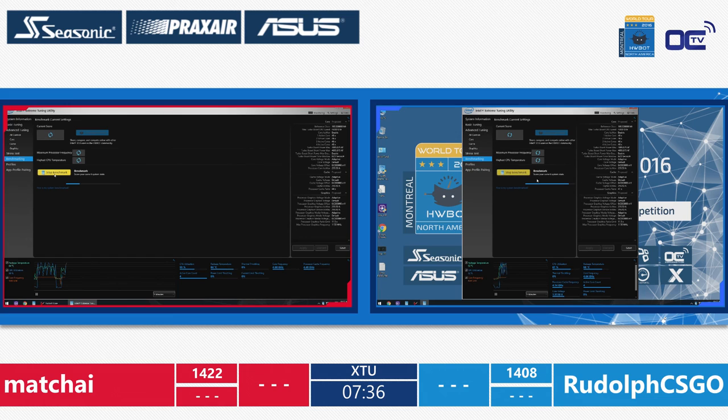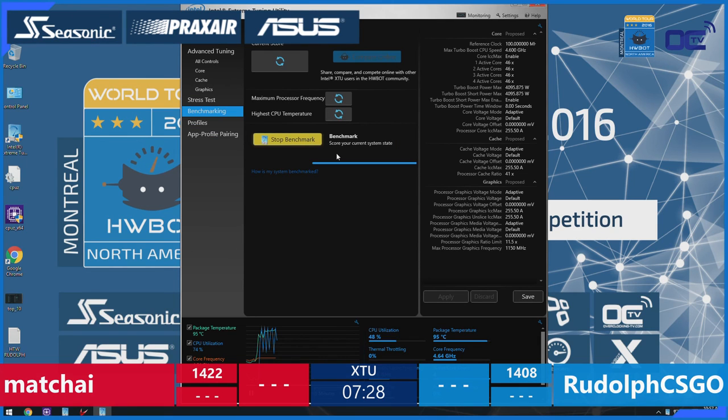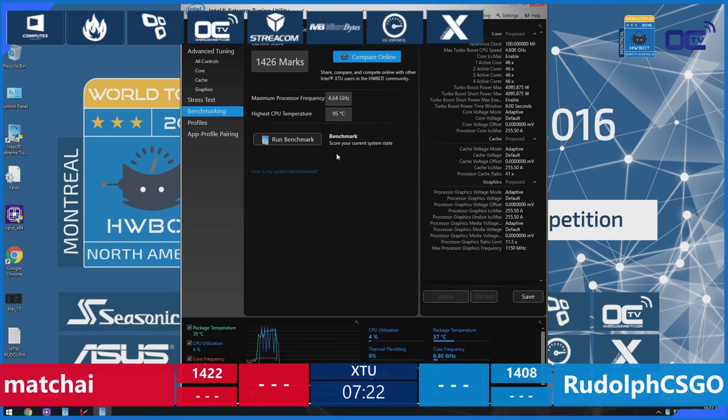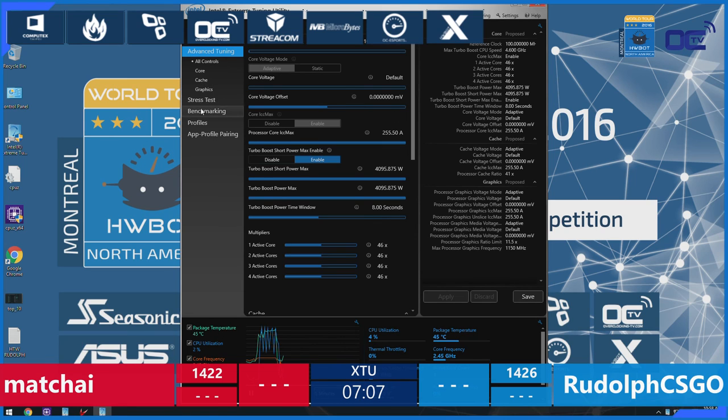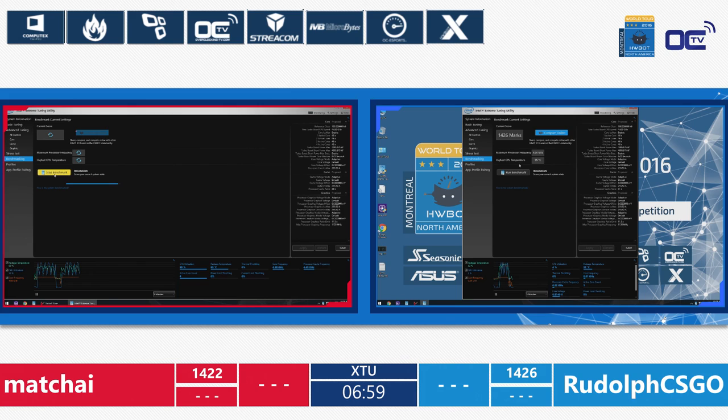Rudolf is running at 4.6 GHz. They're both running at 4.6 gigahertz. This might be a good tactic if they talked to one another and realized 4.7-ish is the max out of these platforms. Rudolf submits a score of 1,426 — actually improving by 4 points against his opponent Machai. They're slowly upping the B-Clock just to gain a little bit in memory speed as well, because that's also an important factor.